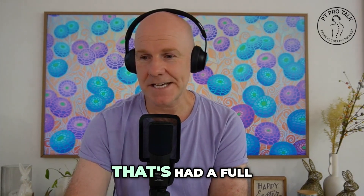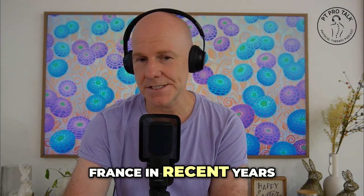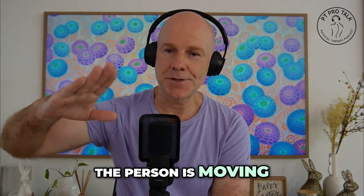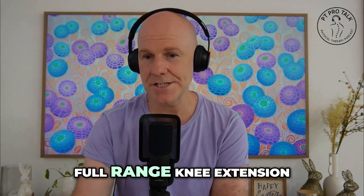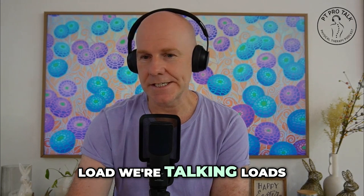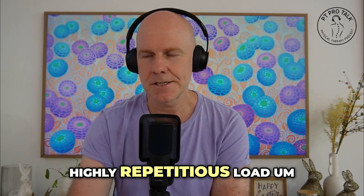Even for someone that's had a full ACL reconstruction, there's been some emerging evidence come out of France in recent years where from week four post-operatively, the person is moving through full range — so not a restricted range of knee extension, full range knee extension, 0 to 90 degrees — with fairly light load, around 50% 1RM, so really light stuff and highly repetitious load.